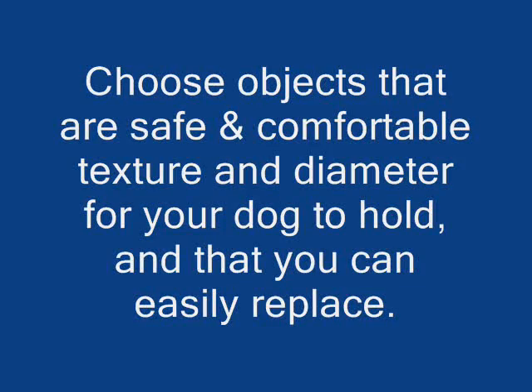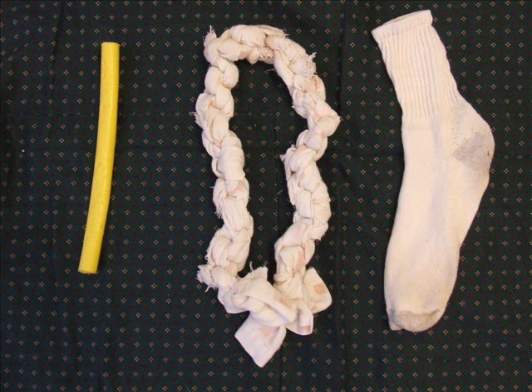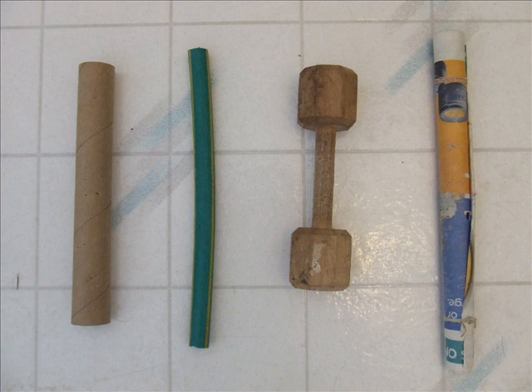Choose objects that are safe and comfortable in texture and diameter for your dog to hold, and that you can easily replace if it gets bitten. I use a piece of plastic hula hoop, a knotted sheet, and a sock. A wooden dowel, hard cardboard roll, piece of rubber hose, a dumbbell, or a tightly rolled newspaper might work as well.